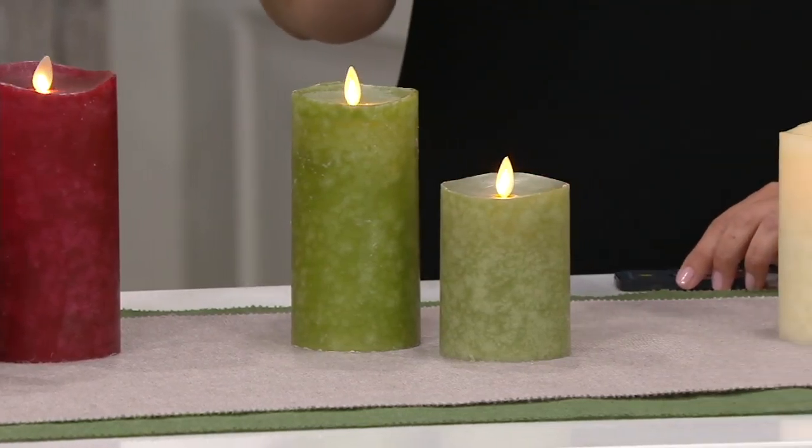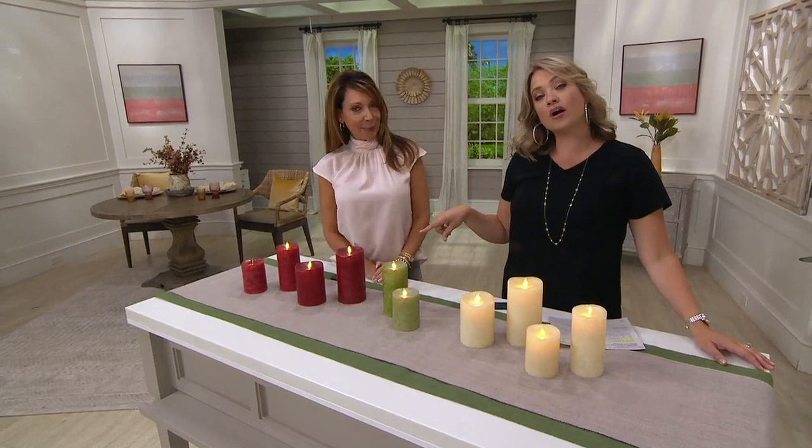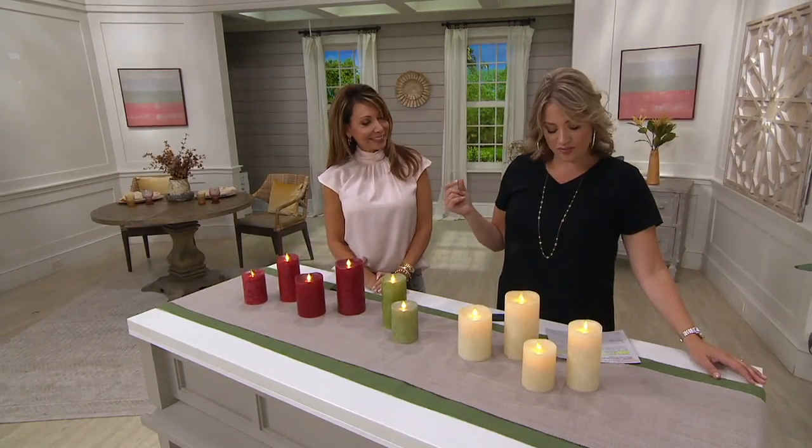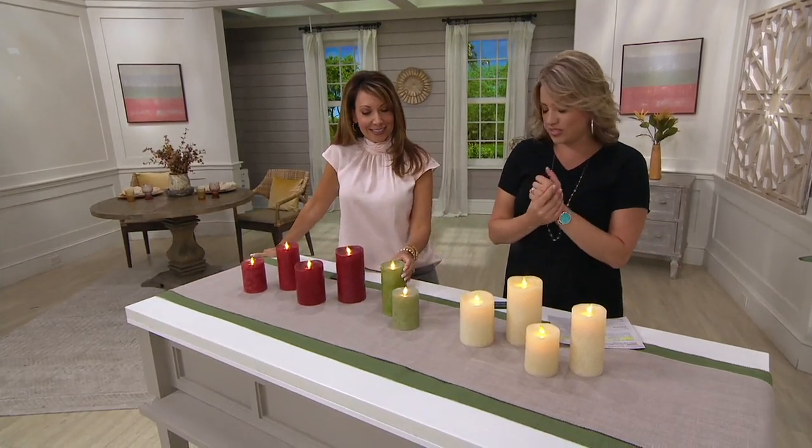As we go down the line, in the green we've only got one choice. But in the others, we have a chance for you to get both a 4 and 6 inch, or both a 5 and 7 inch. We start with a $45 payment or an easy payment across four months of $11.25.